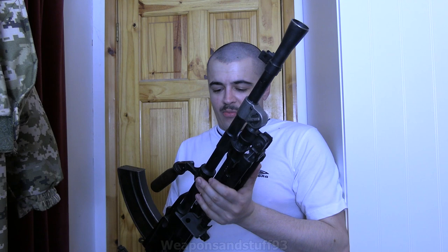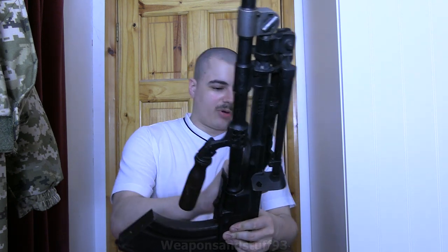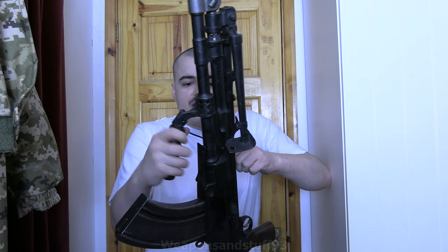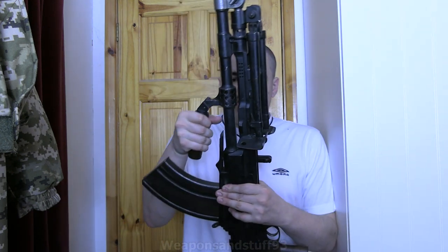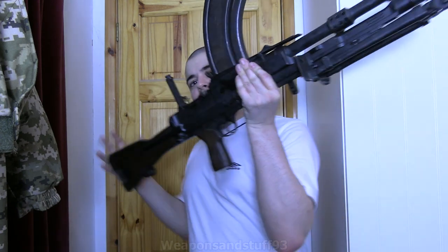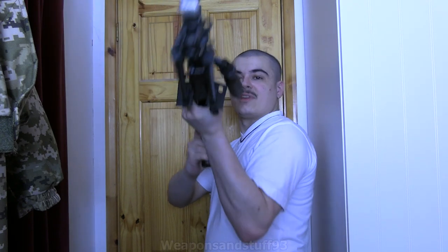People argue all the time what's better, the Bren or the BAR. The barrel change system — I believe there's a depression here to push in to release the barrel — but it's not going to work on this deactivated one because they've obviously welded that in. So there you go. That is the Bren. It's heavy, but the Bren is really, really cool because it's a superbly good, accurate bit of kit.